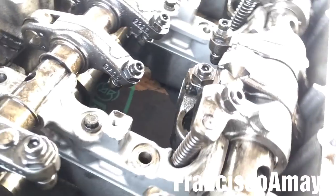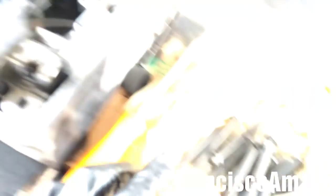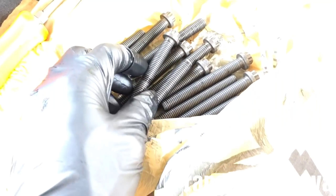Double-check — make sure that they are in the proper area. Now I'm going to install all the rocker arm shaft bolts. I have new bolts here; it's always recommended to install new bolts when something like this happens to the rocker arm.